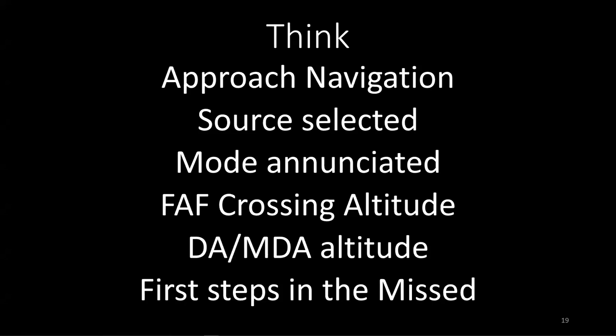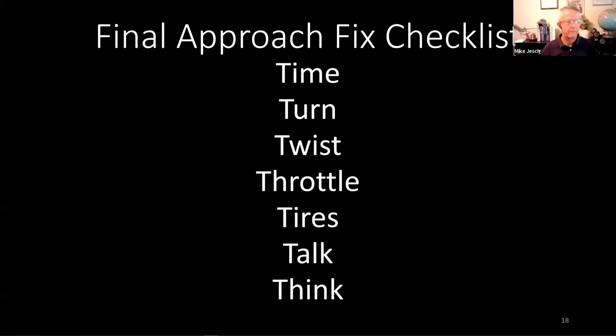Several people have requested to see the mnemonic again: Time, Turn, Twist, Throttle, Tires, Talk, Think. There are a lot of different varieties and mnemonics for this — no wrong one. This one covers all the bases. You can look these approaches up on SkyVector or AirNav.com as another good resource.